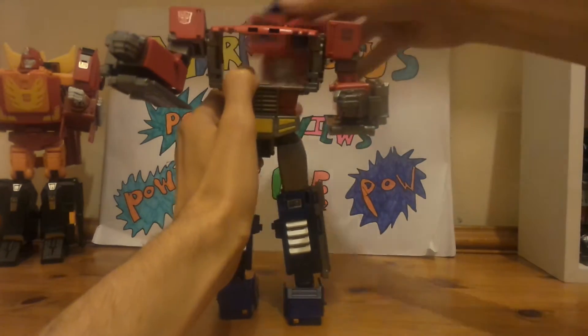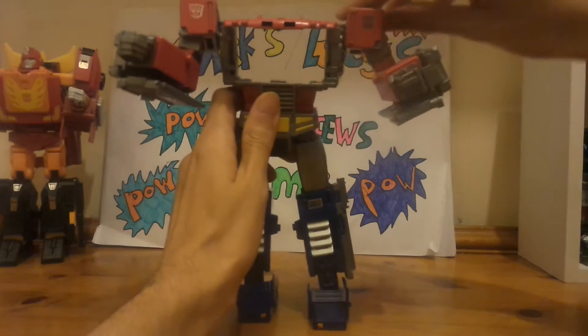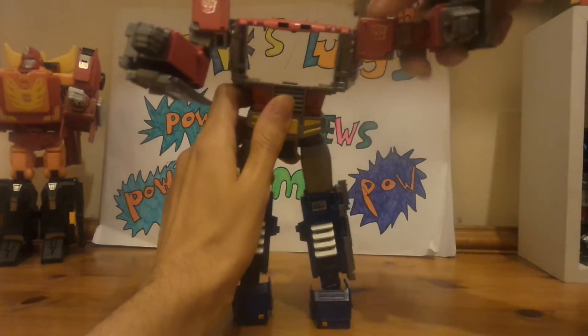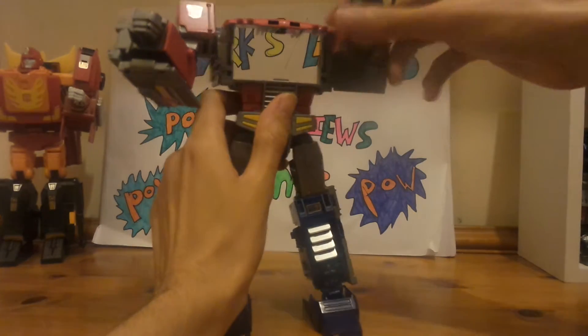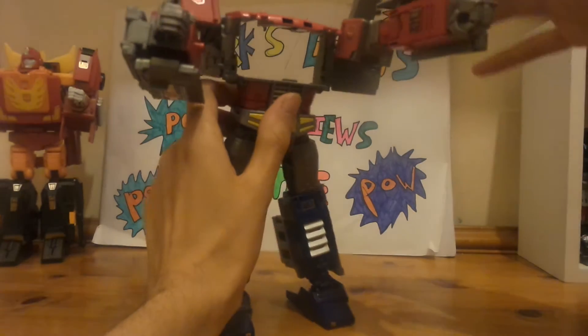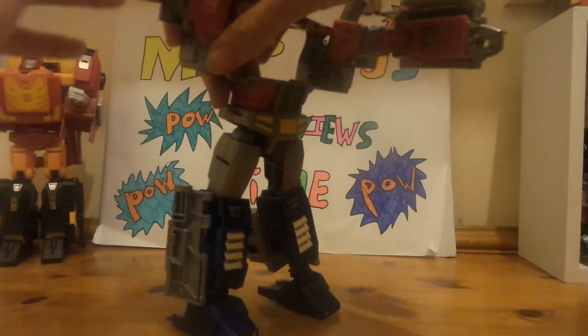What you need to do is push the chest part out — so that's done. Then we'll untab the whole arm thing, rotate like so, and then again, tab, and then like so.